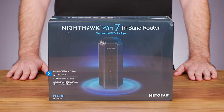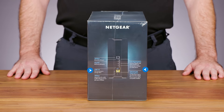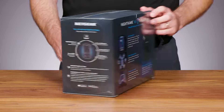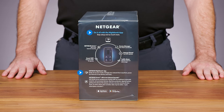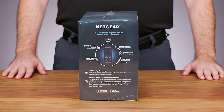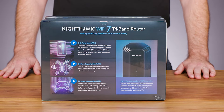Some Nighthawk RS700 highlights are listed on the front of the box. On one side are the port descriptions for the RS700 router. On the other side are details about accessing the Nighthawk app for easy installation and device management, and information about the included one-year subscription of Netgear Armor. The back calls out the additional benefits of our new Wi-Fi 7 technology compared to Wi-Fi 6, and the new high-performance antennas that provide 360-degree coverage.